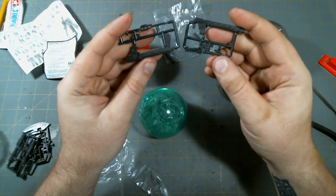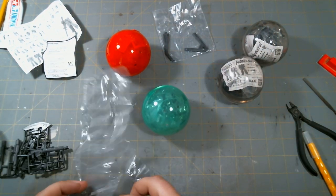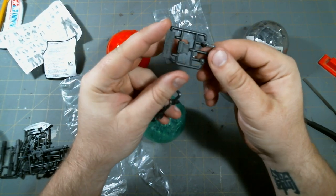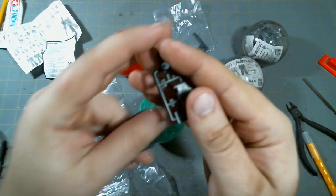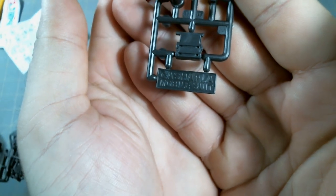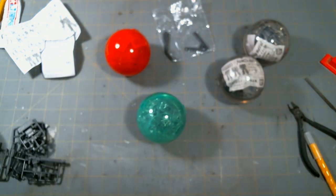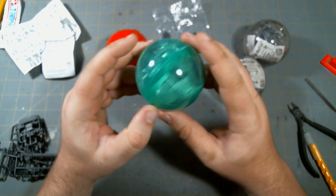We've got long rifle parts here, and then the last little baggie has more bazooka parts, missile pods, and the last of the bazooka parts. The little marking on the runner says Gashapla Mobile Suit, Bandai Vietnam. A lot of their Gashapon stuff is made in Vietnam. So let's open up one of the Zakus.